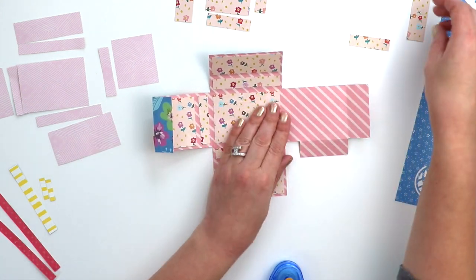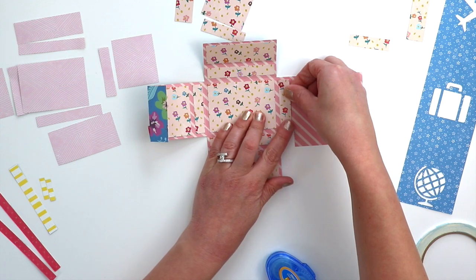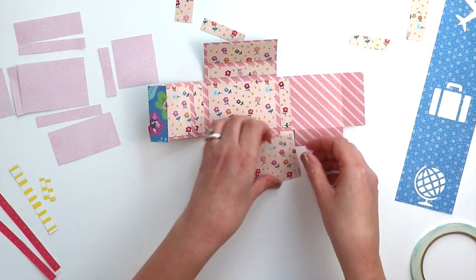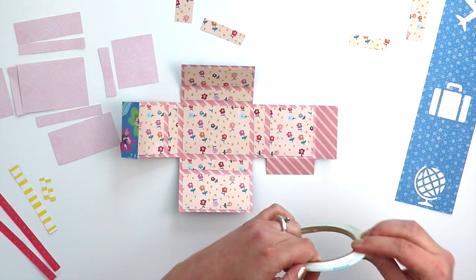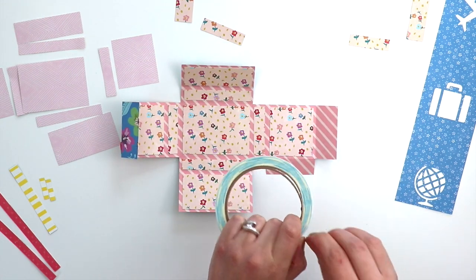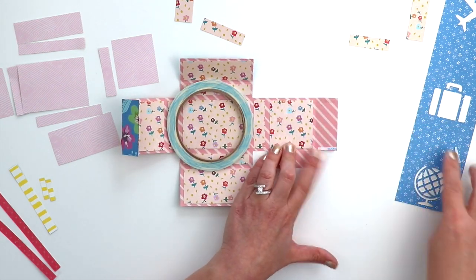So this left edge is going to fold over to the right and this right edge flap is going to fold over to the left. Now I'm going to place sticky tape on the top and bottom edges of these flaps to turn them into pockets.